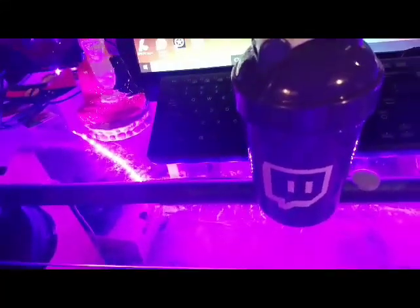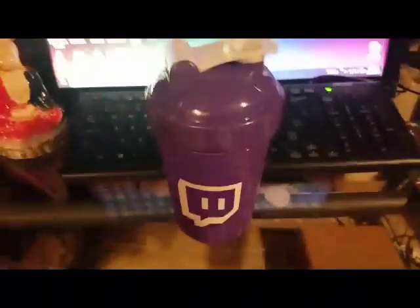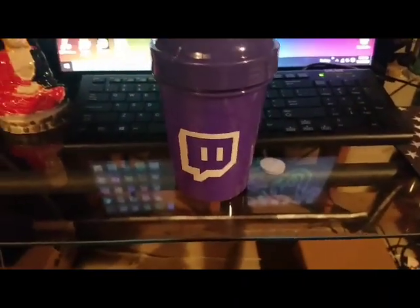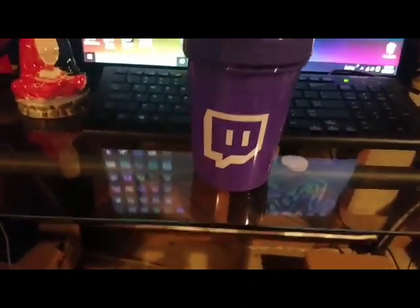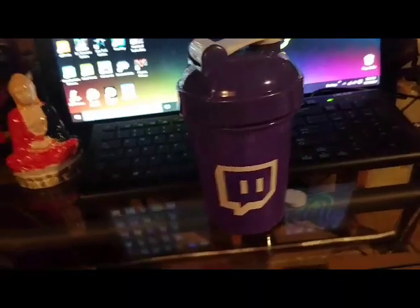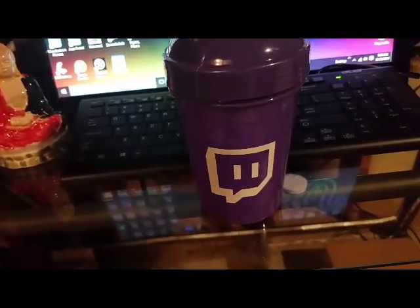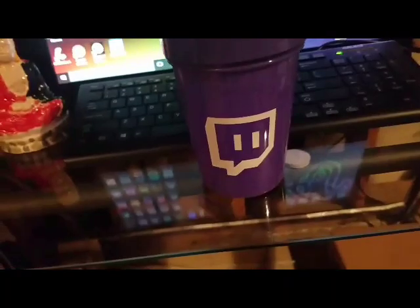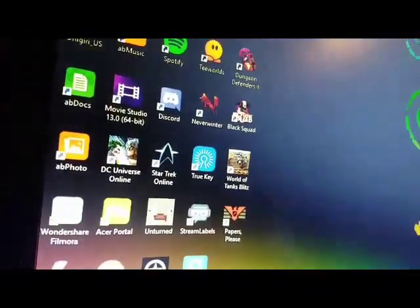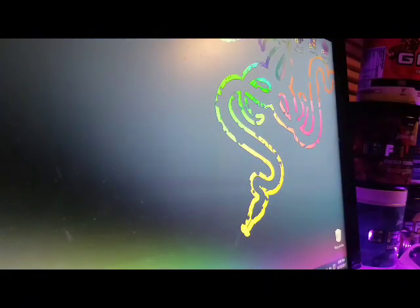Let me turn off my LEDs just so that way you can see a little bit better. It is this deep dark purple. I thought it would be a little bit lighter, but the shade of purple of the Twitch logo looks amazing still. So let's go ahead and unpackage the Fazeberry tub and we'll try it out.